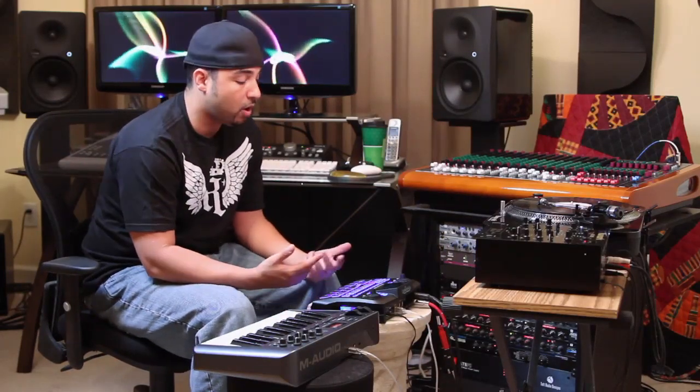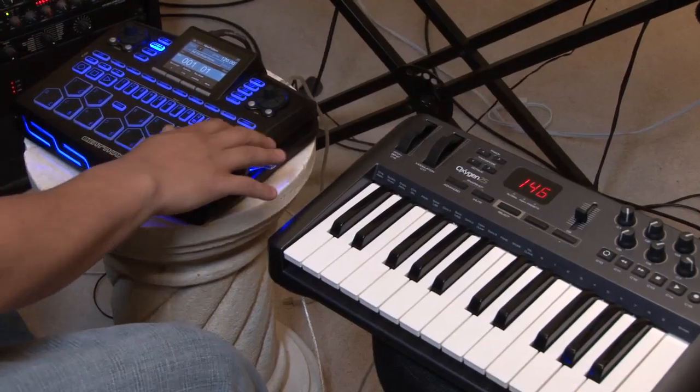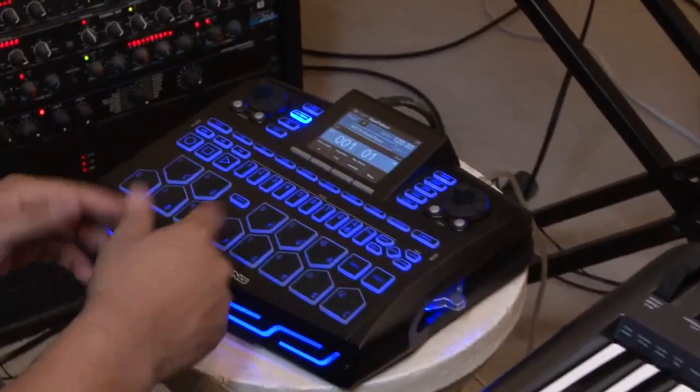Now of course on here you can play it on the chromatic keyboard layout, but let's say you're a piano player and you want to actually hook a real MIDI controller up — or a Roland Phantom, or a Motif, or some kind of MIDI controller.